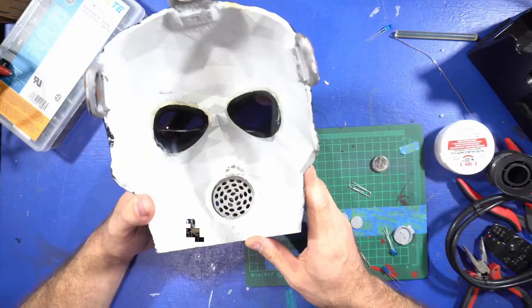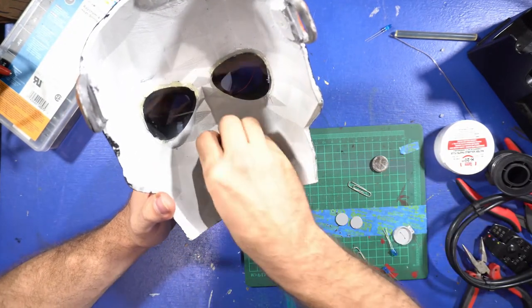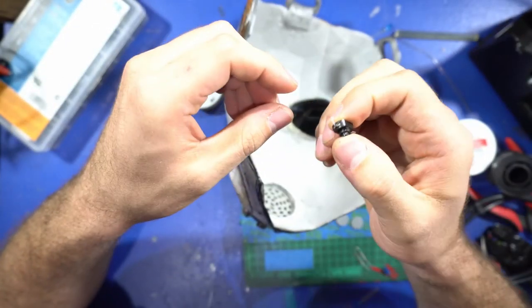A quick note about safety: we use a lot of tools, epoxies, and paint, so make sure you read all the safety instructions on everything. You may have an allergic reaction, so use gloves. Don't use a tool without a handle. Make sure you're safe and perform all these tutorials at your own risk — they're here to inform you. Just make sure you have fun.